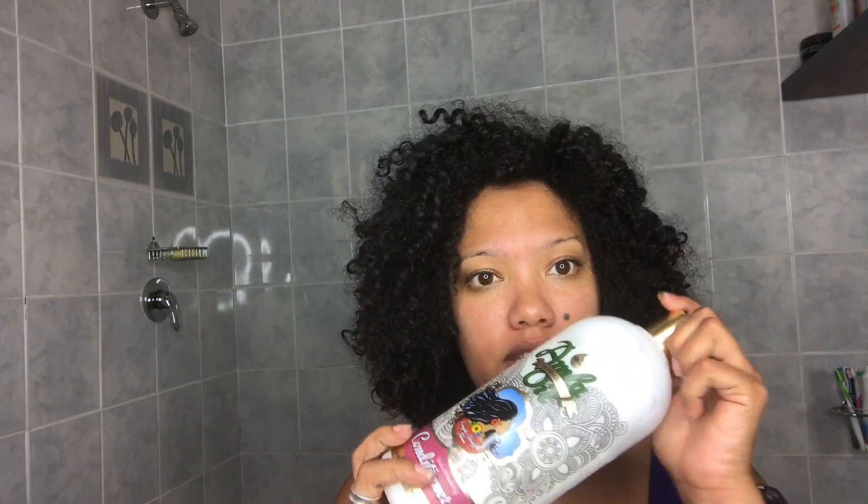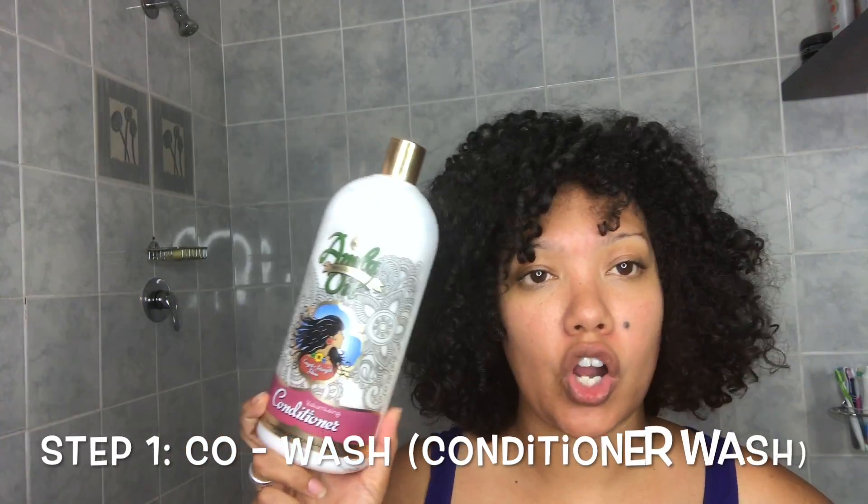I firstly start off with a conditioner wash — yes, I wash my hair with conditioner. The conditioner I normally use is any conditioner really; my favorite is Tresemme because it comes in a big bottle, but today I'm using the Alma Oil Conditioner.